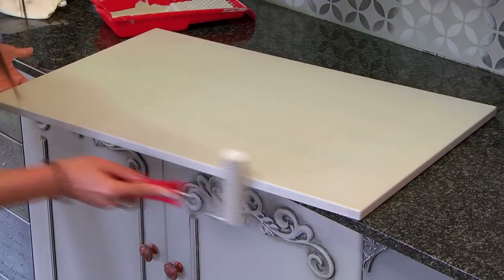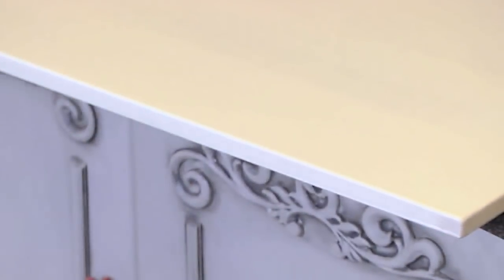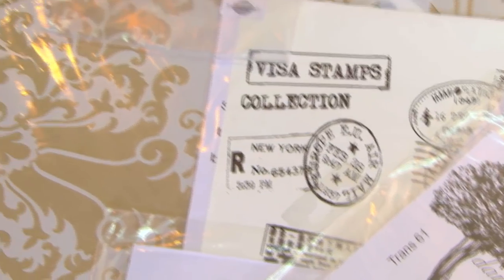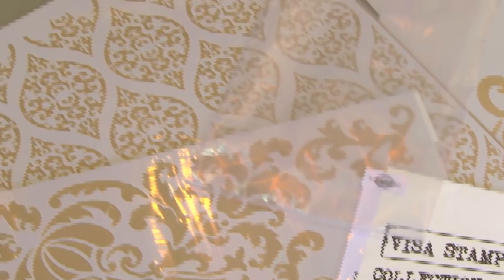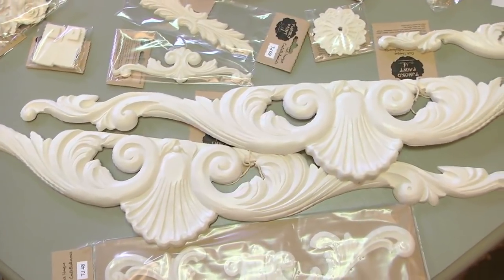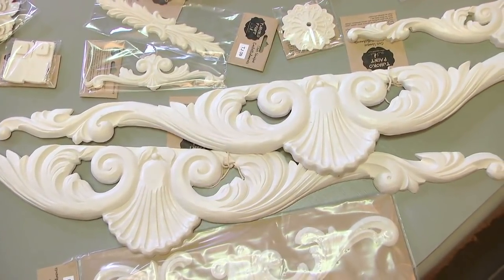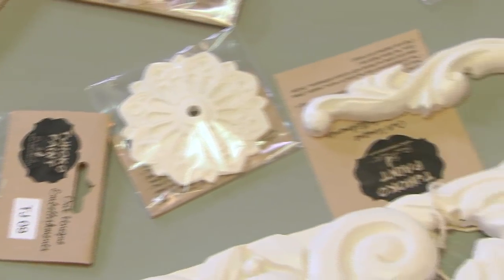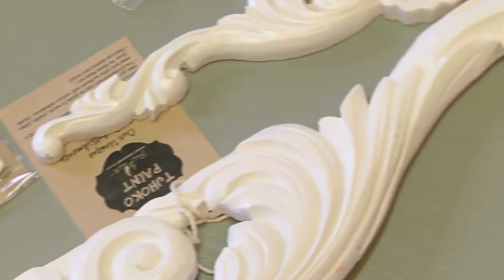Once our second coat is dry, we will start with our glaze application and finish it off with an embellishment. ChocoPaint has a beautiful accessory range, embellishments being one of them. On the kitchen that we've done, we've used embellishments to create a final touch to the surface. The embellishment I'm going to show how to use is one of our authentic Choco embellishments.